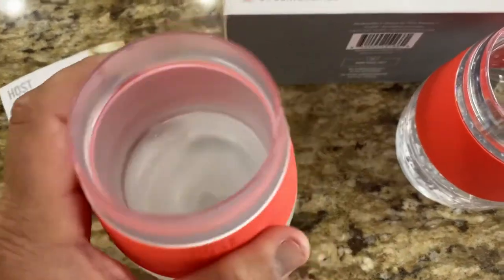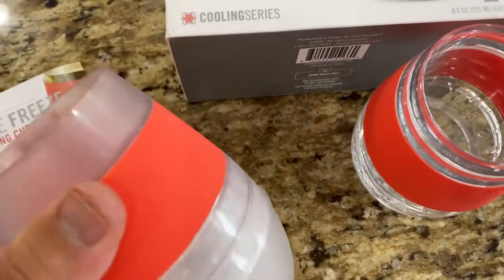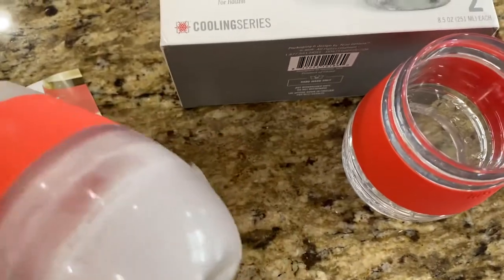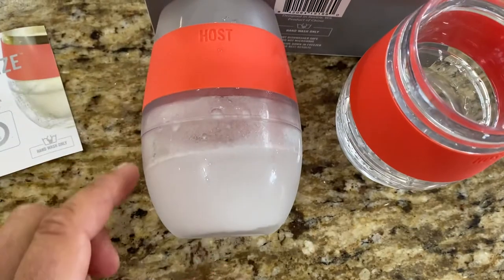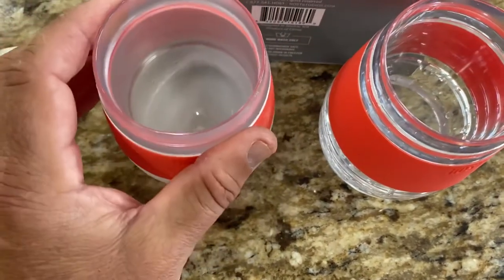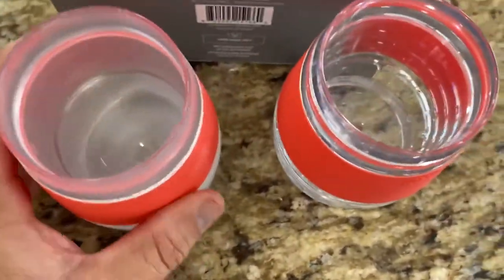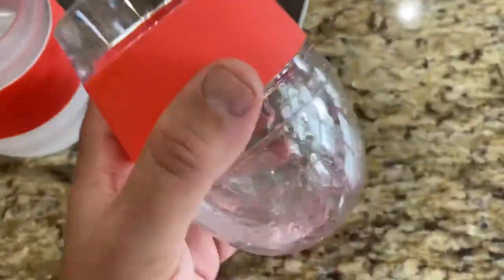The gripping handle is cold as well, but it's not super slippery. Looking at it from the top down, it kind of flares out a little and then tapers back as you go up to the top. The cups have a little bit of weight to them, which I actually like.